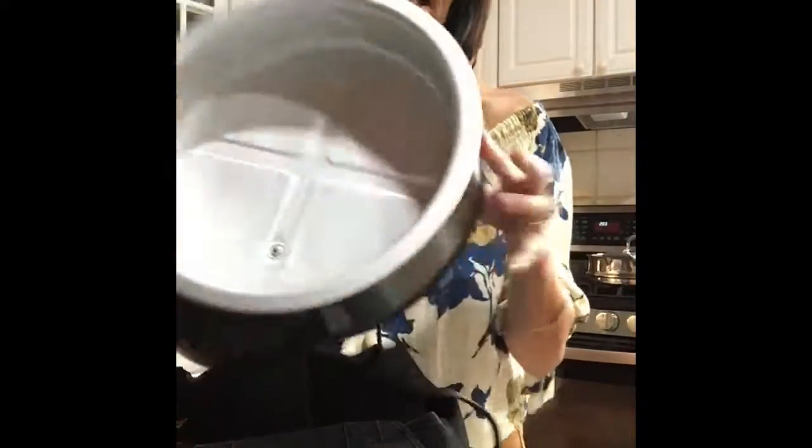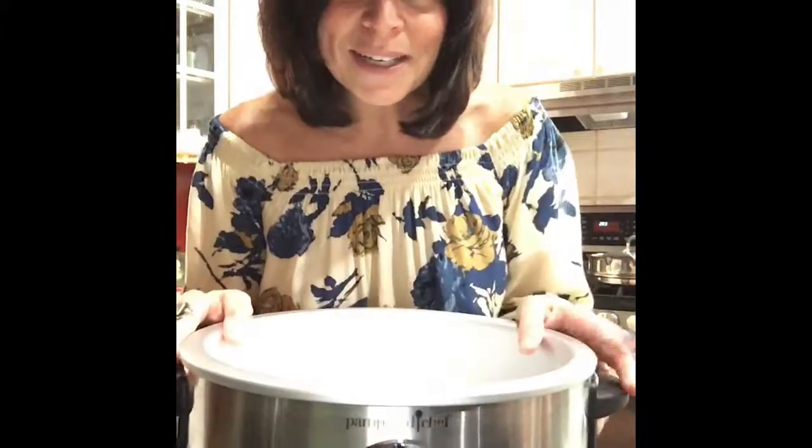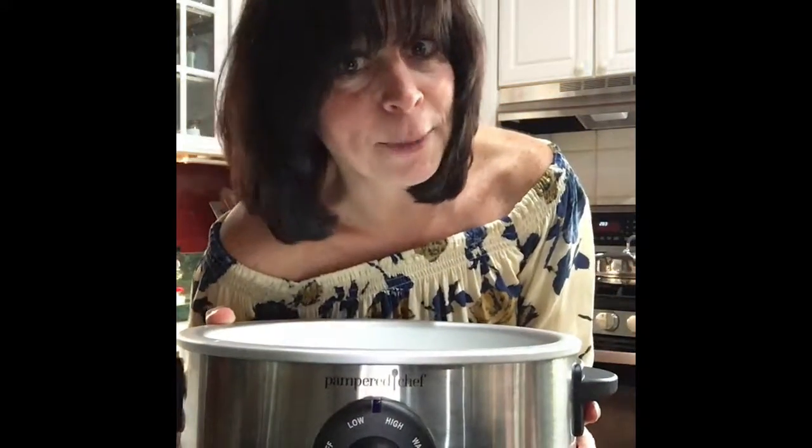And it's very lightweight — you can see I'm hardly using anything to lift it, which means you can store it like this. You know how I store it? I nest all of my Rock Crocks in this and leave it on the counter. And I don't like using that old crock pot anymore — it's too big, too bulky, collecting dust, and I'm going to give it away.